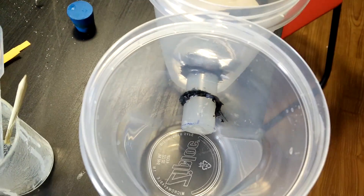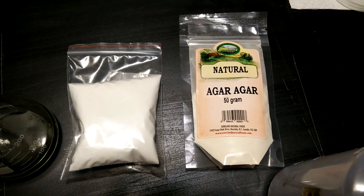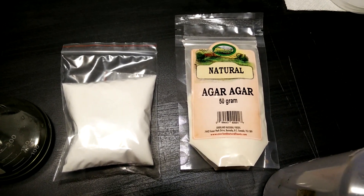Finally you'll need the membrane itself. Again you have lots of options. I tried agar, vegetable gelatin, and carboxymethyl cellulose and they all worked well, so use whatever you can find. You can get them online or at health food or specialty stores.